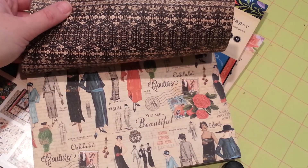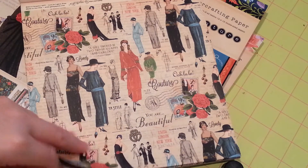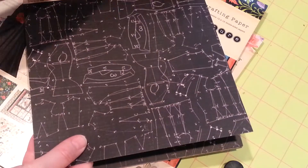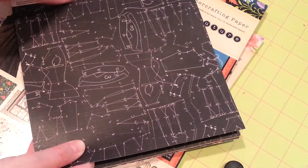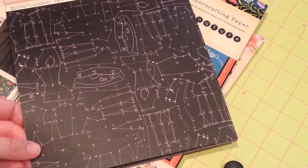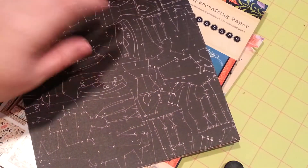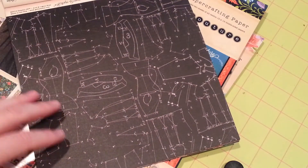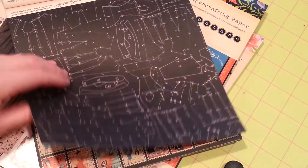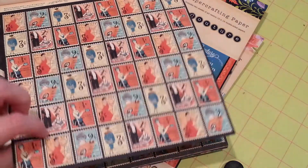I cannot wait to just dive into this paper and make some stuff with it, but first I have to finish all the other projects I have going on. How are you guys doing on your projects? Are you guys done with all your Christmas projects yet? I have three keychain charms made and I started beading a fourth one last night, and I will hopefully show you the finished fourth one tonight.